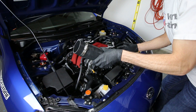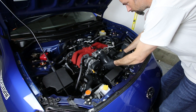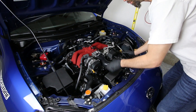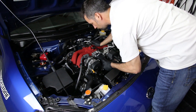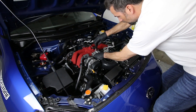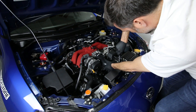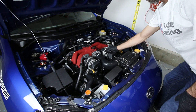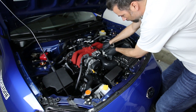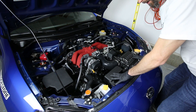Grab the Perrin inlet hose with the hose clamps on it - pretty much just slide it over the airbox inlet and then the throttle body. Then we'll work on getting the hose clamps lined up and the hoses lined up. Next we'll take the little vacuum line that attaches to the back of the Perrin hose, and then tighten up the three bolts on the airbox and we're done.